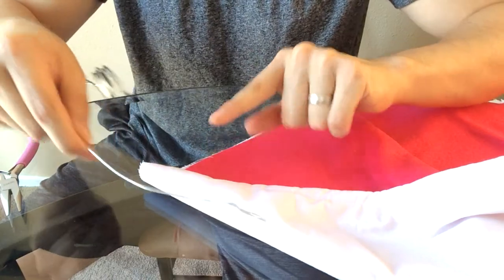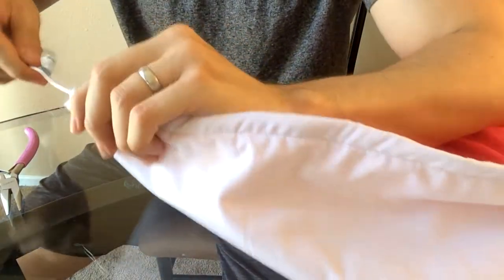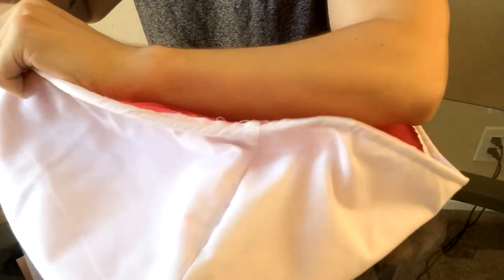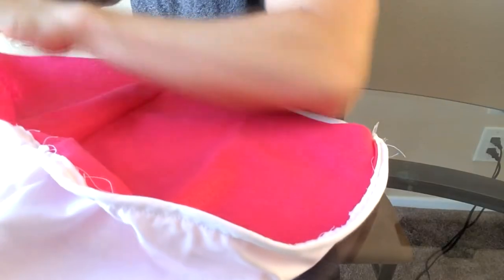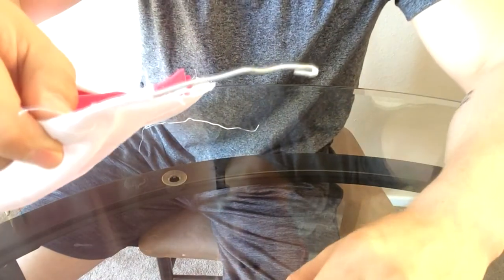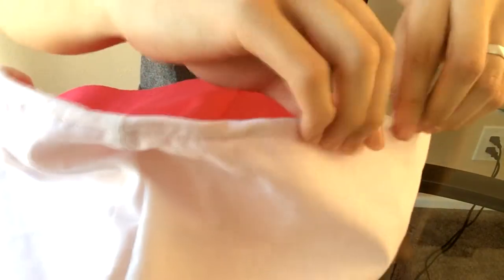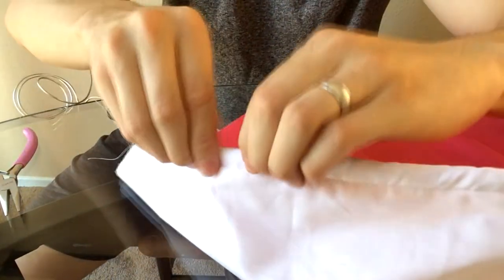Don't do any cutting on the wire yet — go ahead and start cutting once you're done inserting it into the hood. There we go — it's now out on the other end. This was the bend we made. Now go ahead and start adjusting everything, making sure there are no wrinkles within the wire itself.